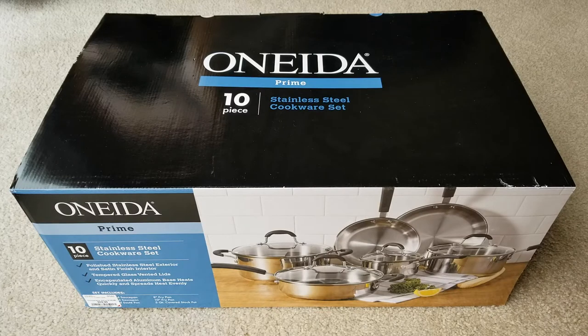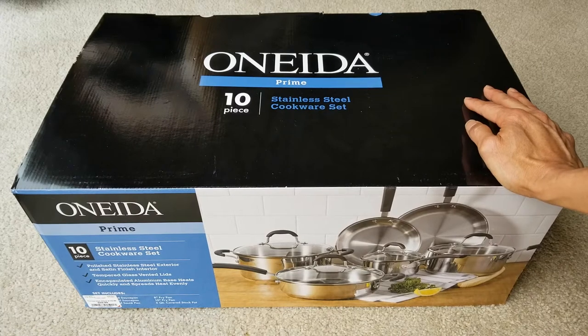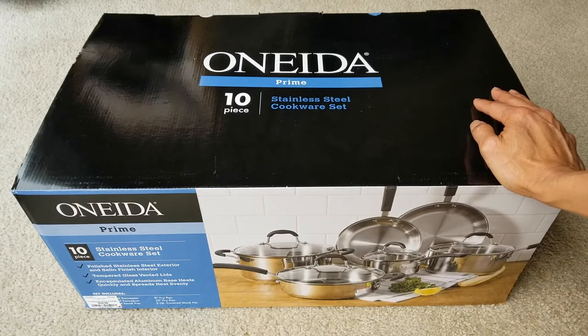Hey YouTube, welcome back guys! Happy Sunday and happy Mother's Day — today is Mother's Day. Hopefully you guys bought something special for your mom. Anyway, I got this for Mother's Day.